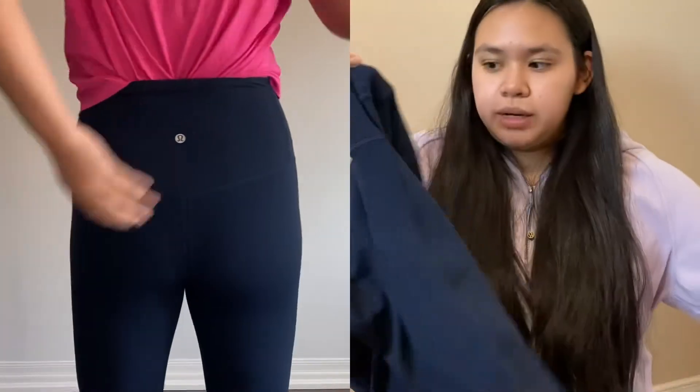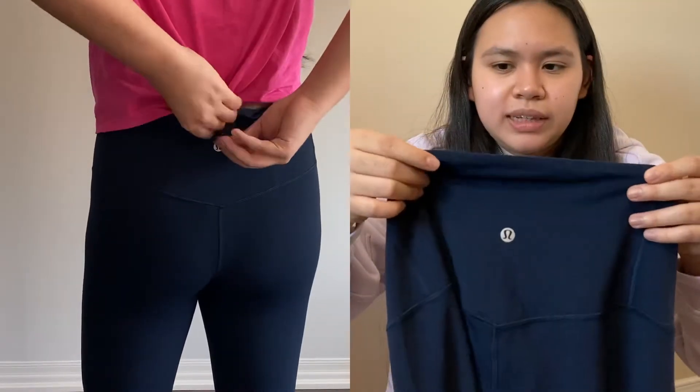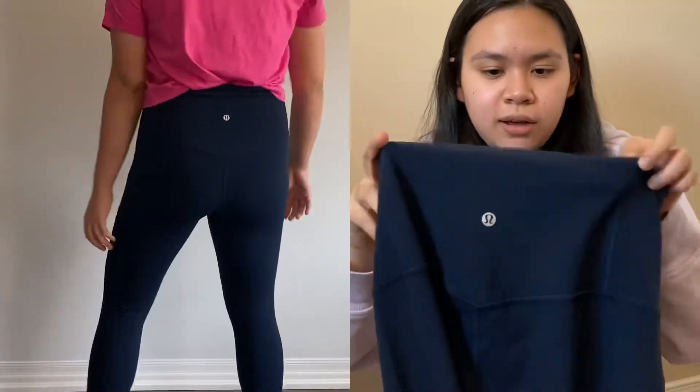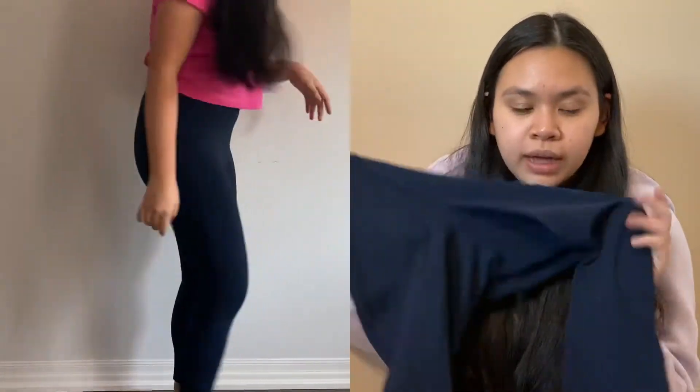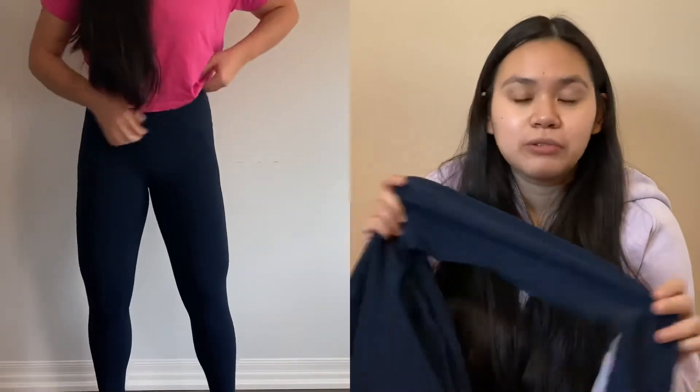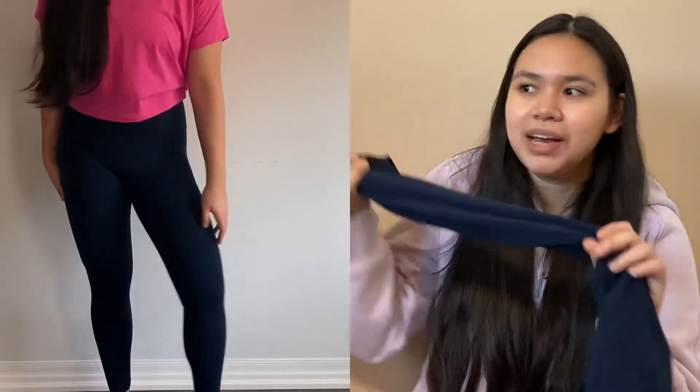They're very stretchy, made with Nulu fabric — same as the Aligns — but thicker than the Aligns. There's a slight seam at the back but it's not the type that digs in. These honestly feel great. I'd use them for low-impact activities or yoga because they're made with Nulu, which is a very delicate material — I'd say even more delicate than the Aligns. But I'm not disappointed. If you find them still available, I would definitely try these out.